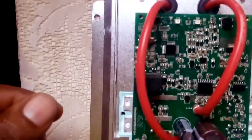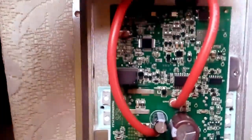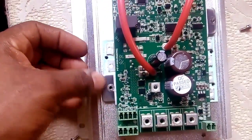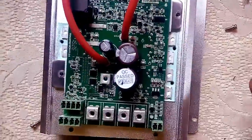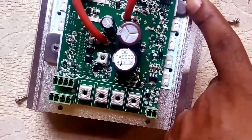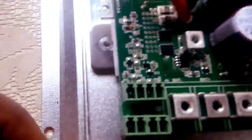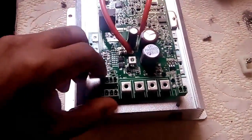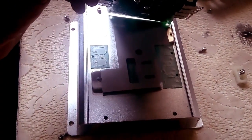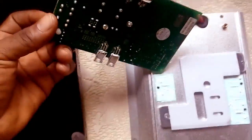I've actually removed some of the screws — there's one screw here, another one here, one here, another one here, one here, one here, and another here. Now I can actually lift this power board.